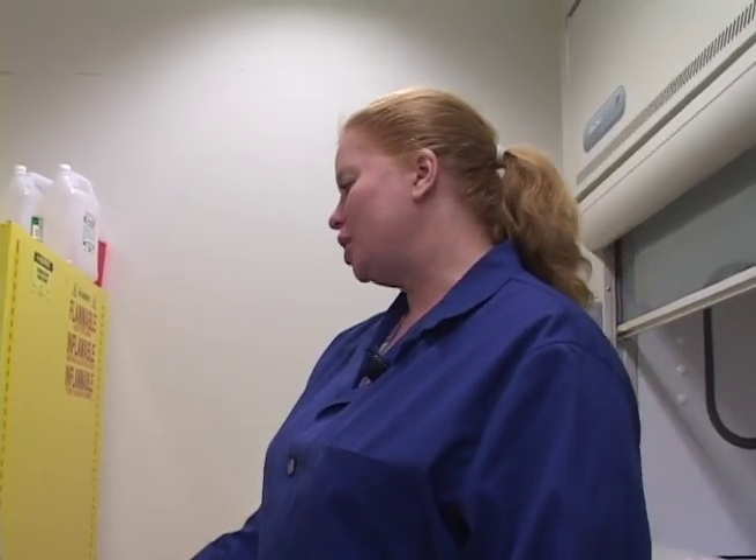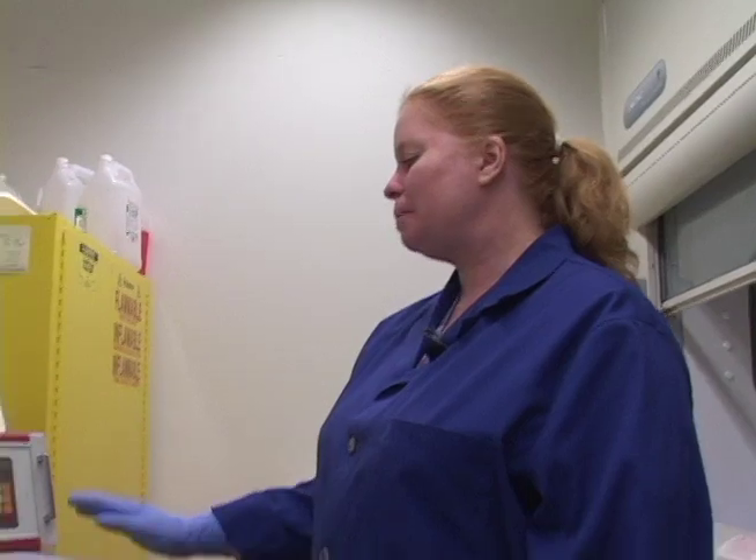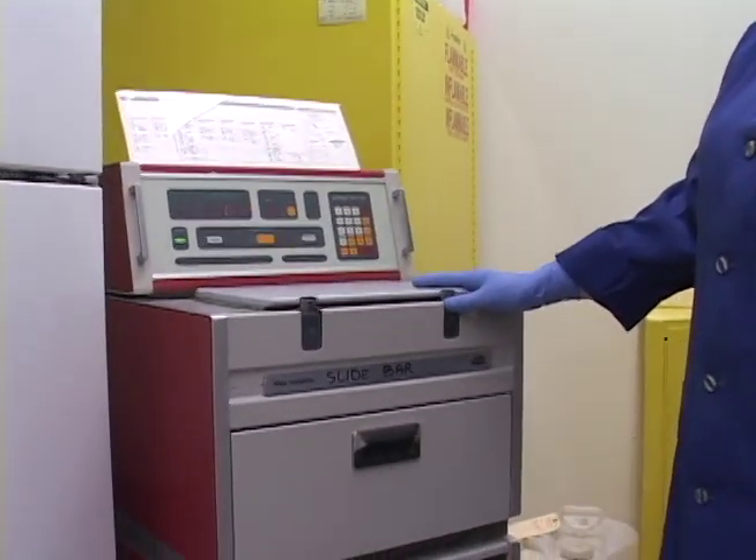We're going to do a full processor change. This is a Tissue Tech VIP 2000, model number 4618.